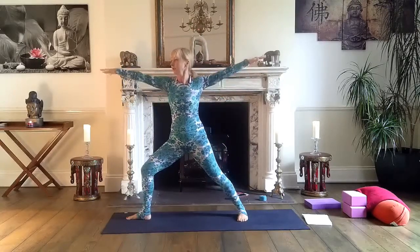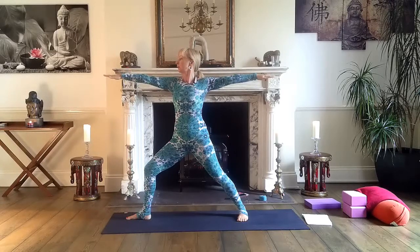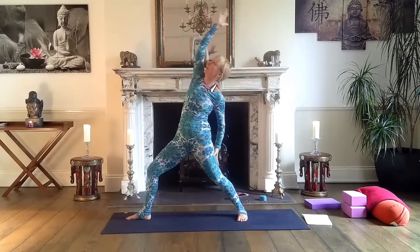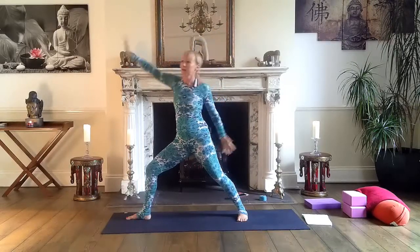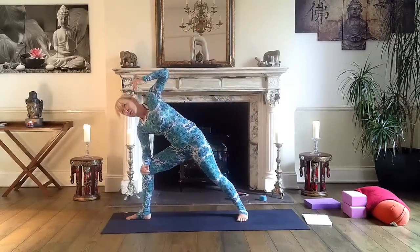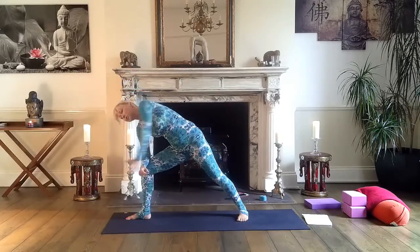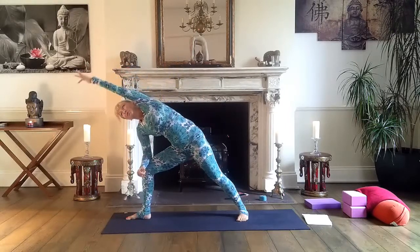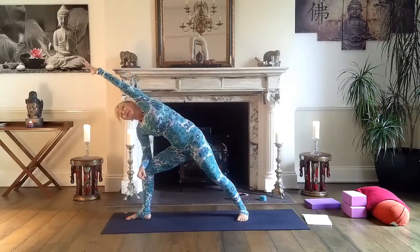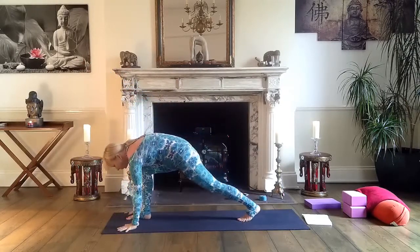Right foot pointing out, left foot lightly in. Look at your right middle finger. Reverse warrior — inhale, and exhale. Then come to side stretch: right hand to right elbow and right knee, left arm over your head, palm facing down. Circling — one, two, three. Very good. Inhale here, exhale, both hands on the mat.